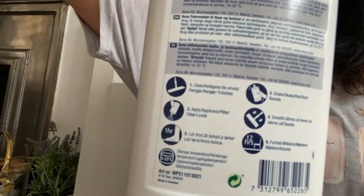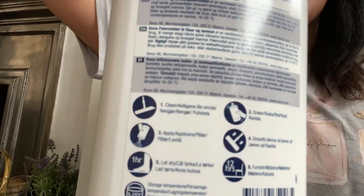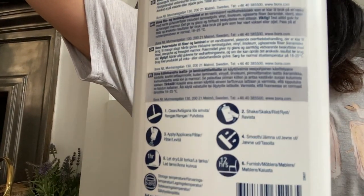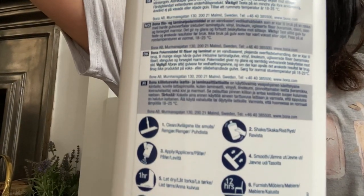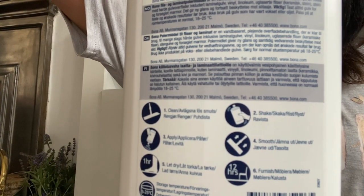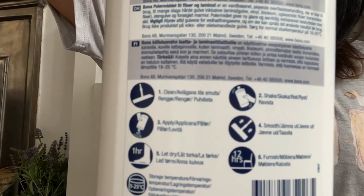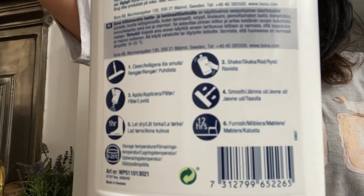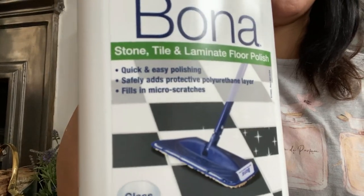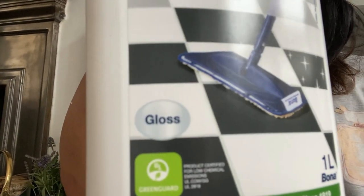I've had a look at the instructions on the back and it's pretty straightforward — you literally just shake the bottle, apply it onto the floor after cleaning, smooth it out, then leave it for an hour and it should give you that polished look. I'm going to test this out and see if it really works. It says gloss on the label, so I'm hoping for a difference.